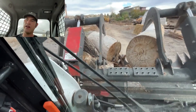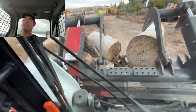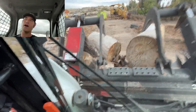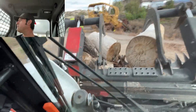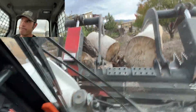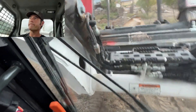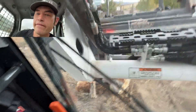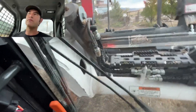Most of what I'm bringing over here right now is a mix of elm and Siberian elm, some American elm, and cottonwood. There's various forms of cottonwood that we have out here. But that's what I'm doing for them. I'm trying to see if this is good enough for her — see if she says anything. She's not looking at me, so I guess we're good.